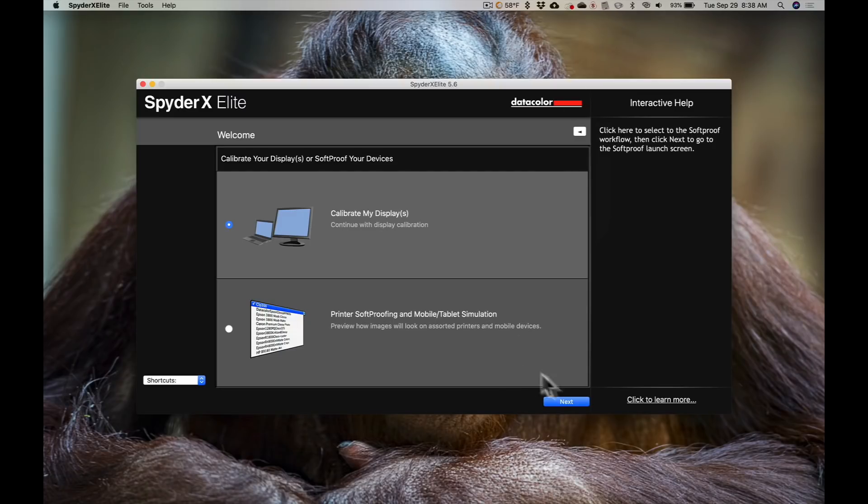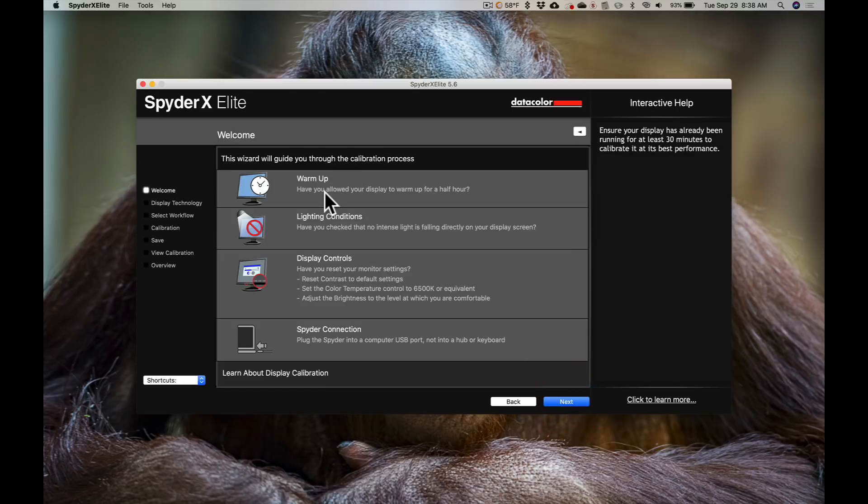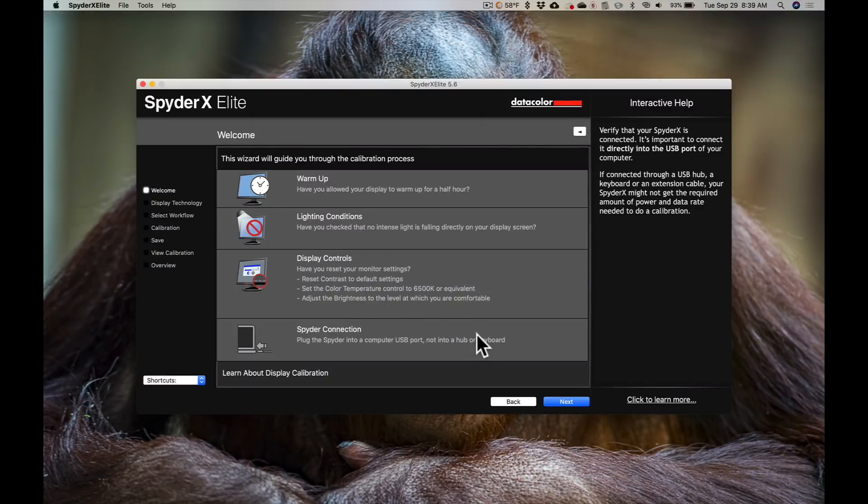I have the software fired up now, and I'll just hit next. It's telling you to make sure your monitor is warmed up and that your lighting conditions are correct in the room you're calibrating in. Don't have really intense light falling on the display. It's not ideal in the room I'm in because I'm making a video and have video lights on, but it's good enough to show you how this is done.